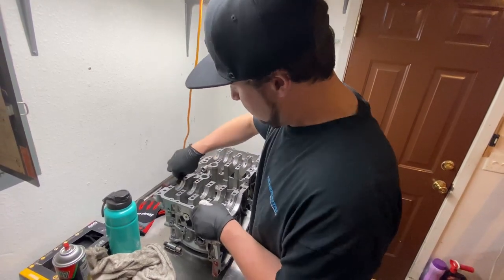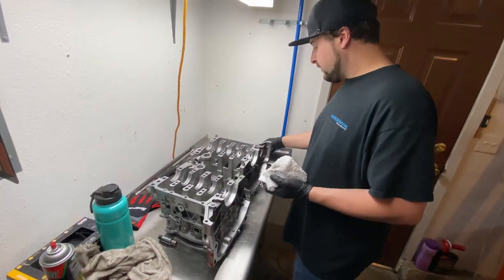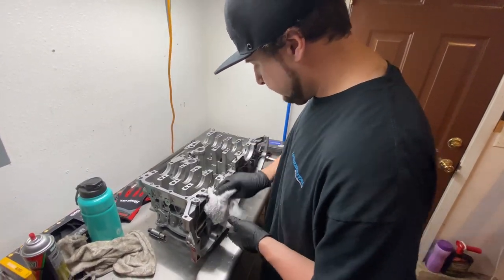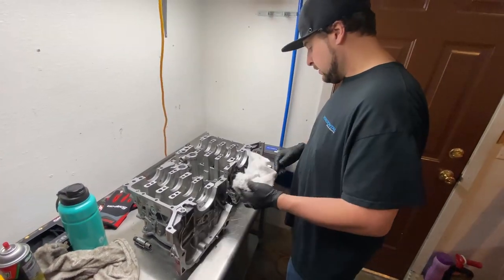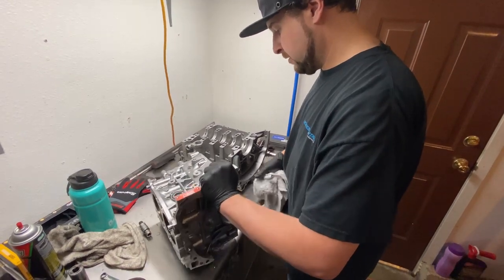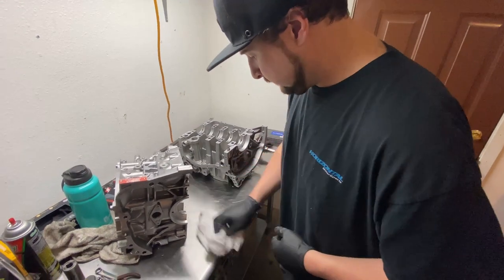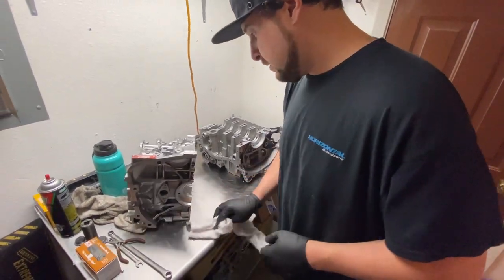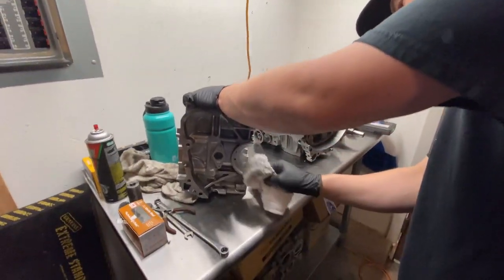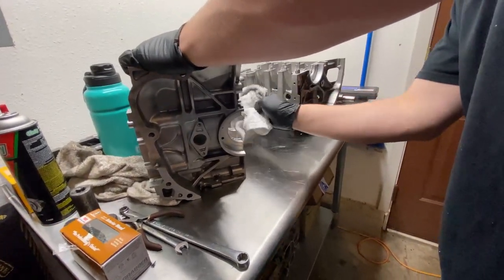Just because a part looks good doesn't mean it's good — that's my motto. We've got everything pretty much wiped down. We're going to flip it over, get some of the other junk out of there, and wipe these saddles down really well. These surfaces — we're trying to get them really clean.